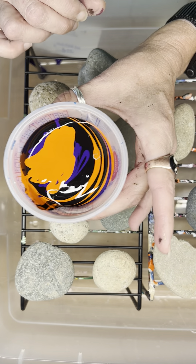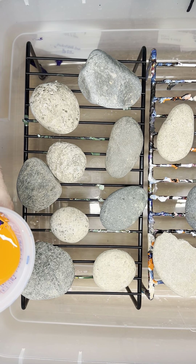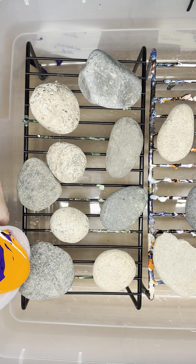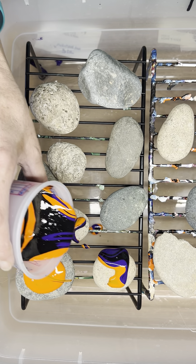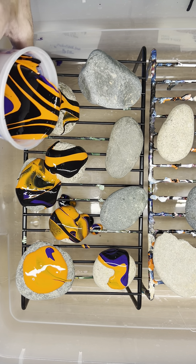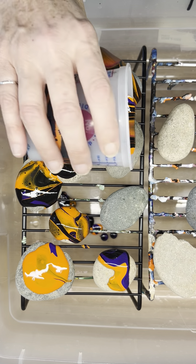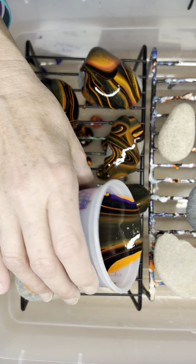I just have layers in my cup, and now I'm going to pour right over the top of all of these. I'm going to kind of use these rocks over here as one big canvas. So I'm going to go through all of them. It depends on what you like — if you like more blues, purples, greens, oranges, you can make whatever you like for your colors.